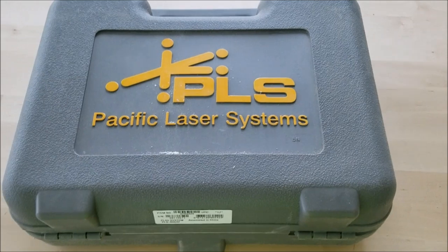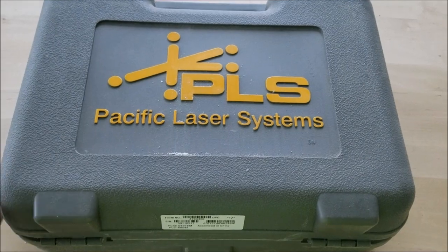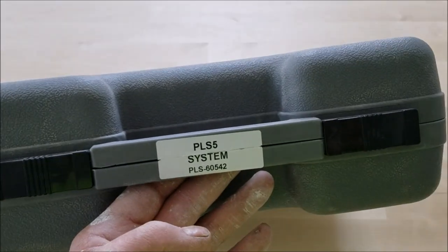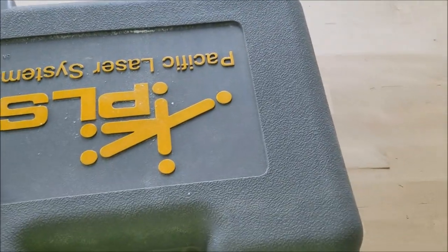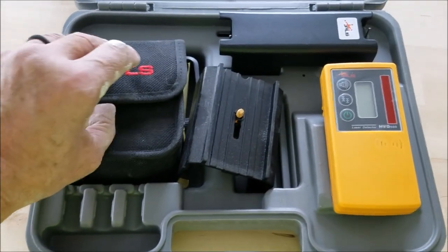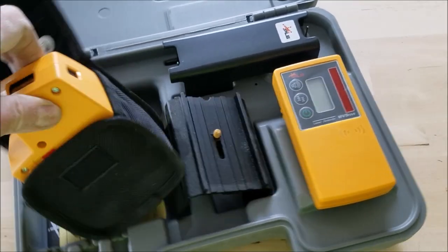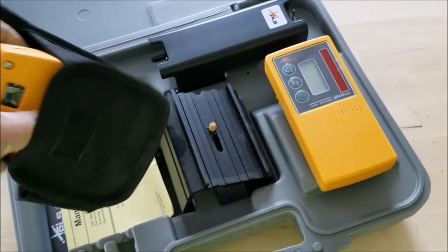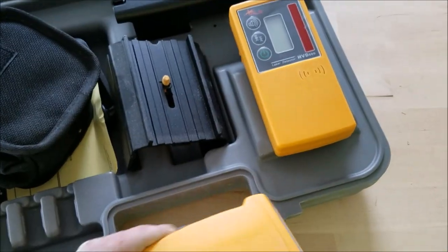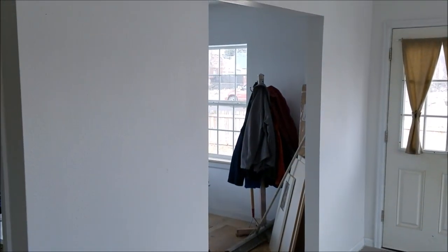Here's the PLS laser level I just bought — thanks to you folks, my advertising is paying off. Paid four hundred dollars for this. It used to be made in America, now it says assembled in China — probably with global parts, who knows. I've always liked Pacific Laser Systems. I've used PLS-5s for over 15 years and had my PLS-3 probably for a good 20 years. I'm going to use this to level up that barn door now.